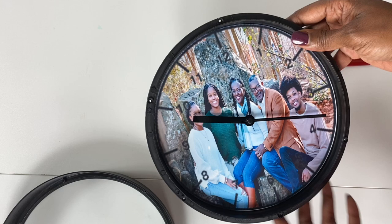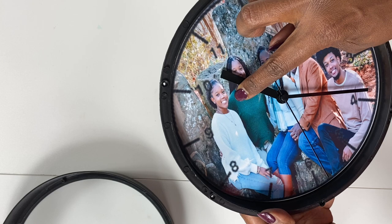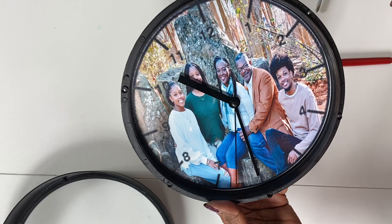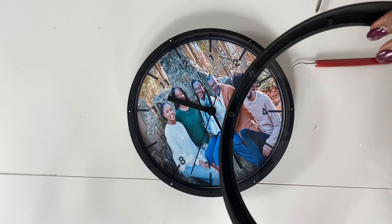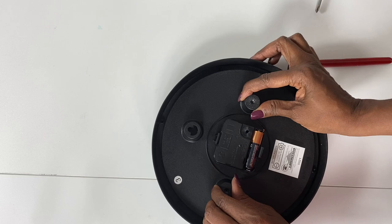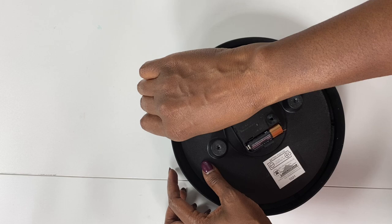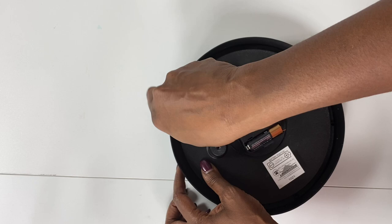You can go ahead and get your clock set. The time is approximately 10:30, so my hour hand would be right in the middle of the 10 and the 11, and the minute hand right on the 6. Now I'm going to flip my clock over, match up those holes, put the screws back in — I'll speed this part up — and then give you my final thoughts.